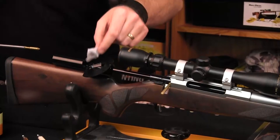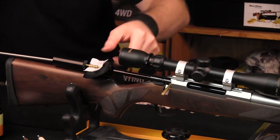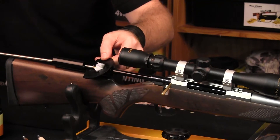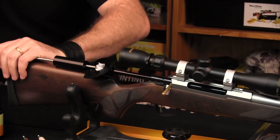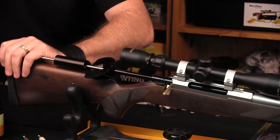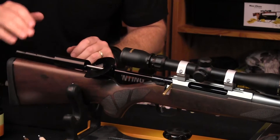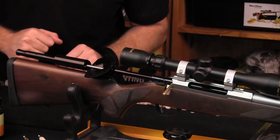What we do is just get our patch and put it on there. We feed the rod through with a jag on it, and just feed it through nice and gently. That's how we put the patch through with the bore guide.